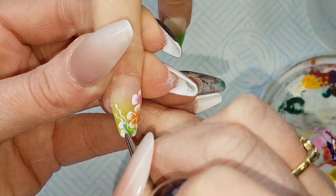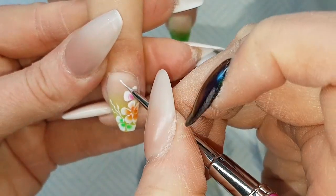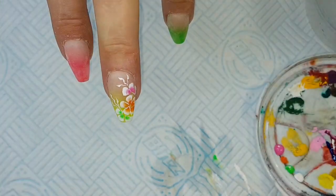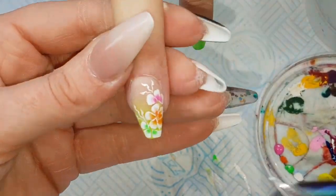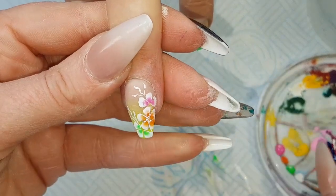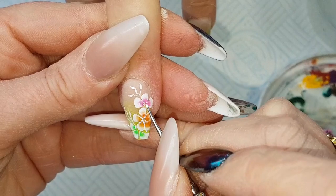Then just adding a few swirls and tendrils coming out before I get my dotting tool, and just adding the centre pollen of the flowers, and a few dots coming out from the flowers as well.